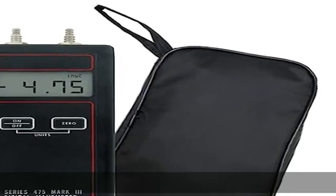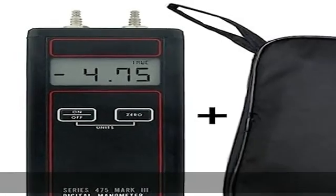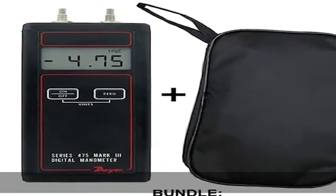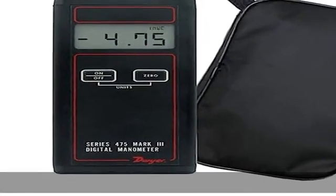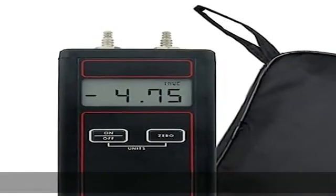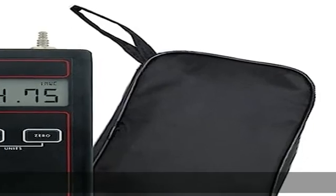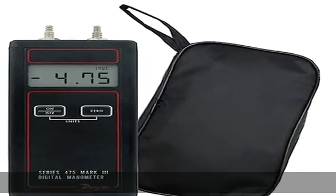This item bundle includes the Dwyer 475-1 FM handheld digital manometer, 0–20.00 WC / 4.982 kPa, a soft vinyl zippered carry case, wrist lanyard, 9V battery, and operating instructions. Packed with features, the Dwyer 475 series manometer features dual push pads.